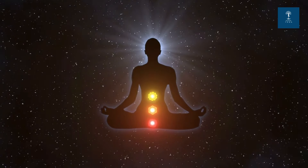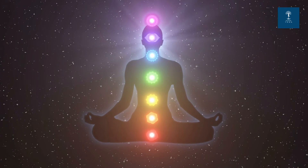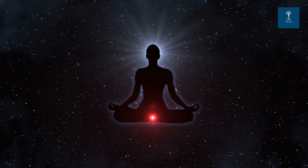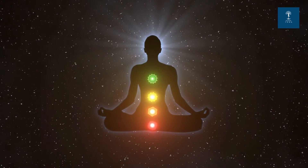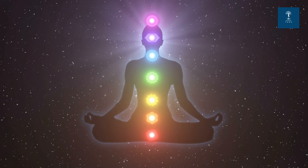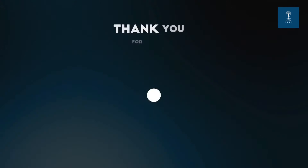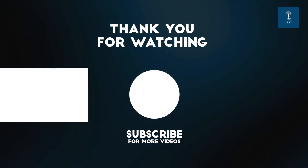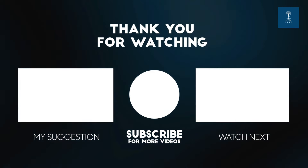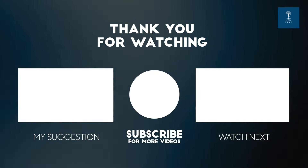As we conclude this chakra meditation, take a moment to appreciate the balance and alignment you've cultivated. Gently bring your awareness back to the present moment. When you're ready, open your eyes. Carry this sense of balance and energy with you throughout your day. Thank you for joining me in this practice. Namaste. Please like, subscribe and share for more meditational videos on Iksha Yoga. Thank you.